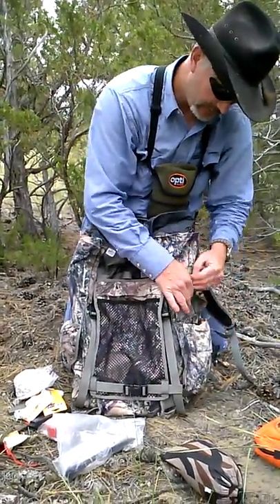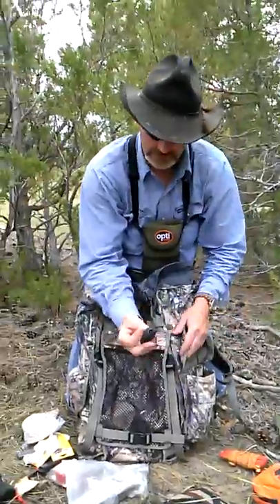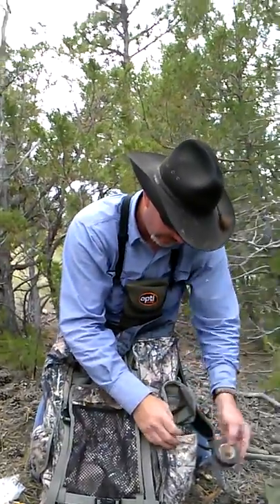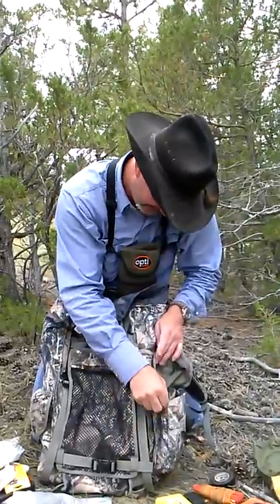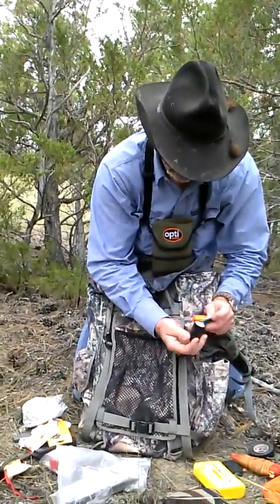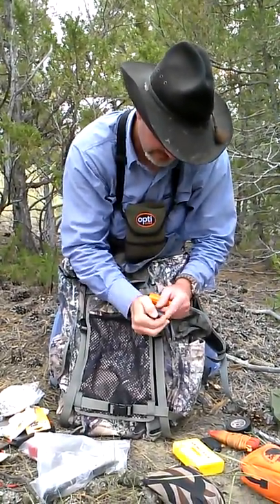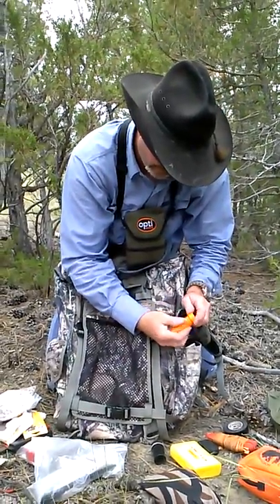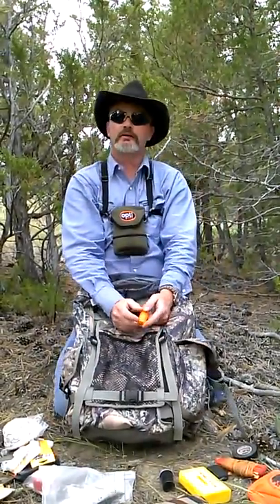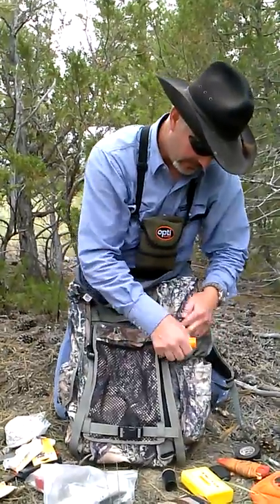I didn't bring a rifle or bow with me today because it's not hunting season. A lighter — you can be in a Montana windstorm and that sucker will still burn. Snake kit — kinda handy to have here in Montana or anywhere you got snakes. These are cotton balls with Vaseline — fire starter in no time. Waterproof matches. The Vaseline cotton balls — I took the striker off a box of wooden matches and cut the striker out; it's in there. A little easier to start.